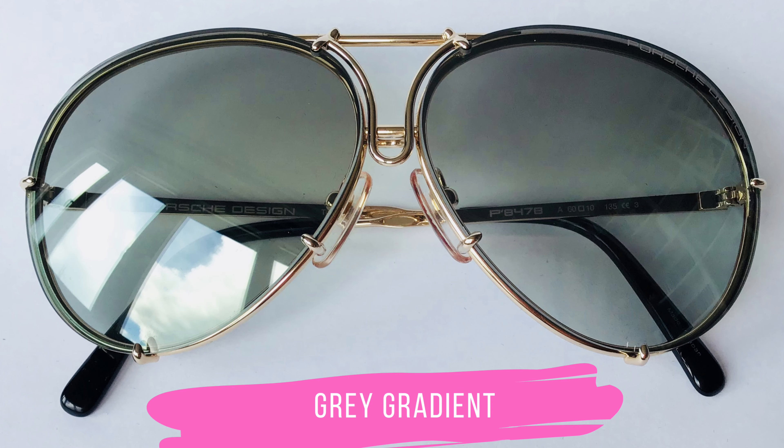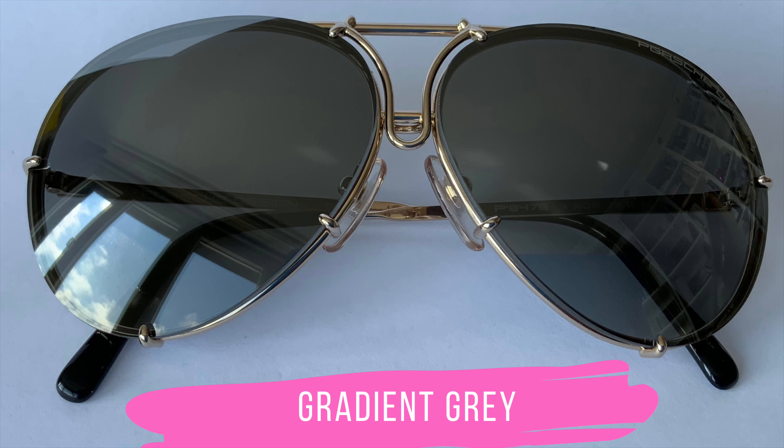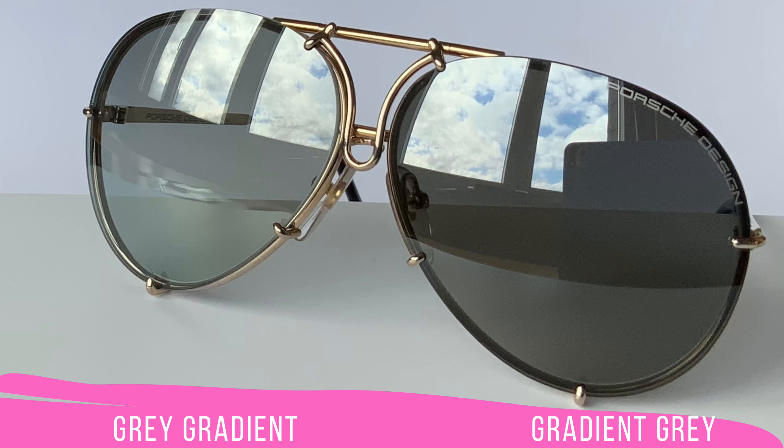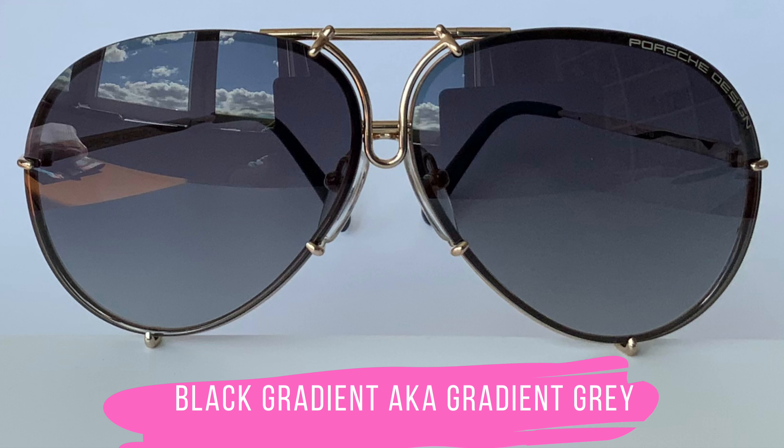Now it is getting a bit challenging — we are getting to Gray Gradient, Gradient Gray, and Black Gradient lenses. The challenge is that I found different descriptions at different points of sale; the description on my receipt or price tag differs from the lens set name on the official Porsche Design website. So for these three lenses, double-check the info box, because I'm going to include the article number to make it easier to find the lens sets on the official Porsche Design website or in the Porsche Design store.